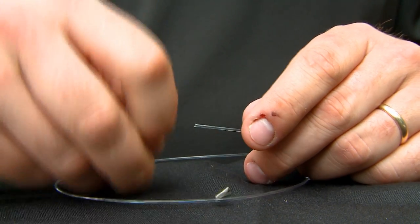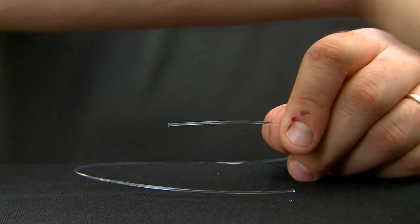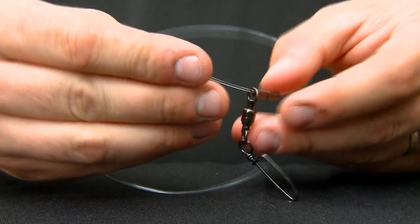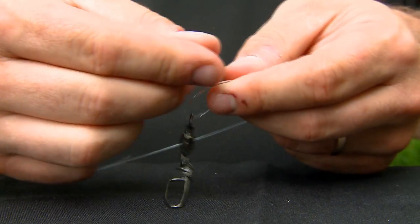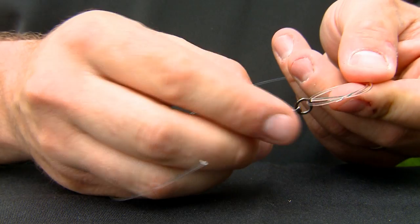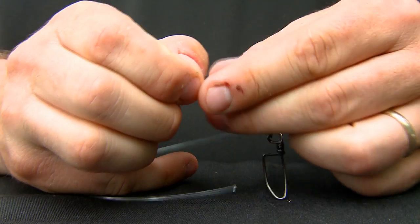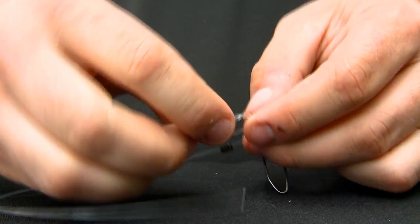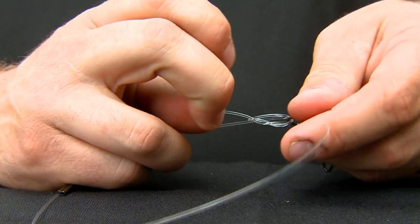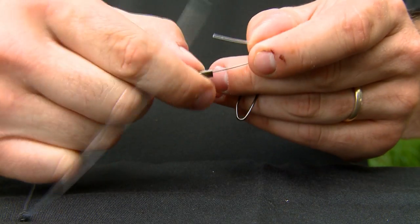Step one after you've cut your material is to slide two double barrel sleeves onto the line. The next thing you need to do is slide the snap swivel on, followed by a knot that you have to tie that will add shock absorption. Basically, the first step to this knot is tying an overhand knot. You're going to slide the snap swivel over that portion of the knot and then run the tag end through the loop one more time, then down through both barrel sleeves.